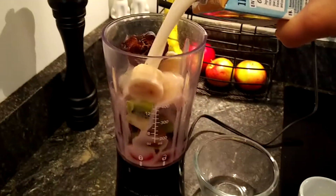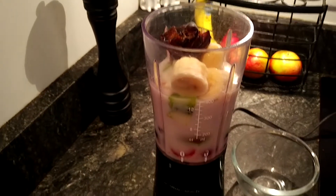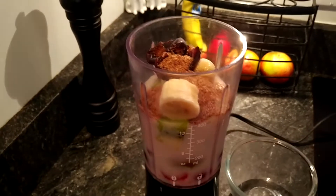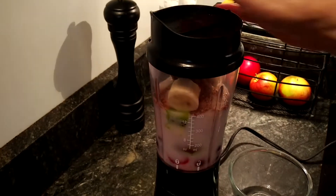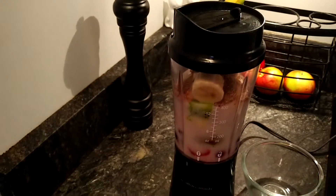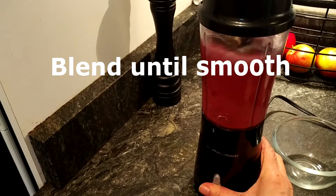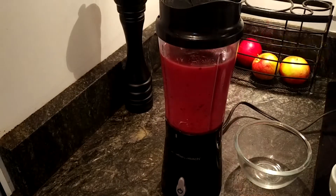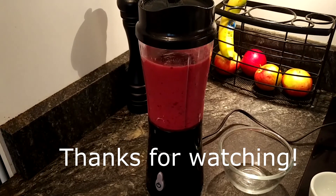For some more fiber, I put in a tablespoon of flax seed, then crush the top on my Hamilton Beach individual blender, make sure the lid is closed, and start her up. That's it — ready to drink, and let me tell you, this is pretty tasty too.